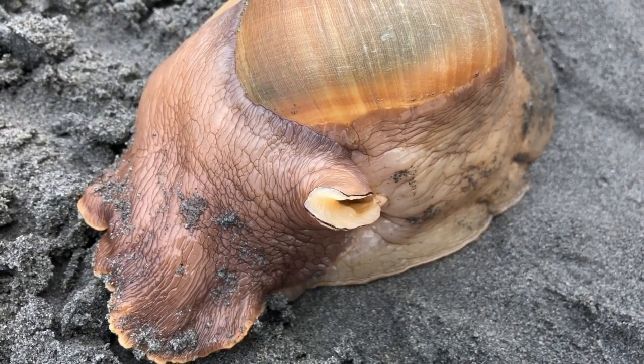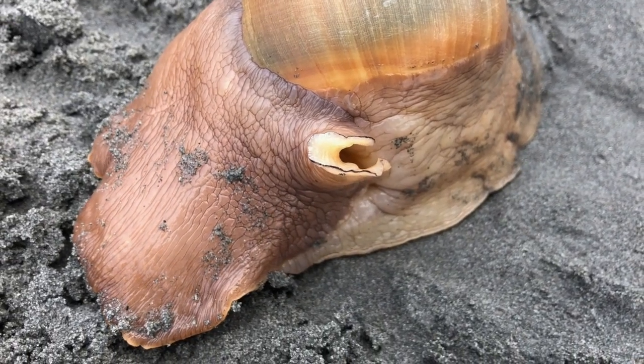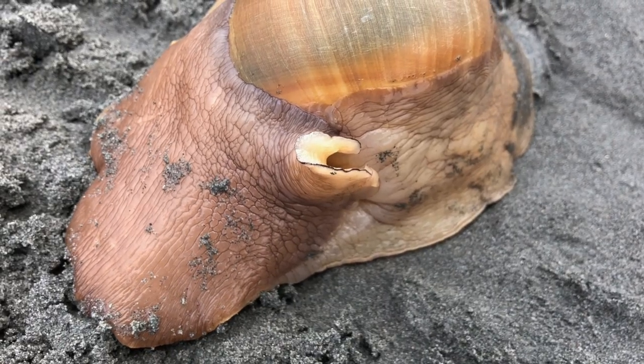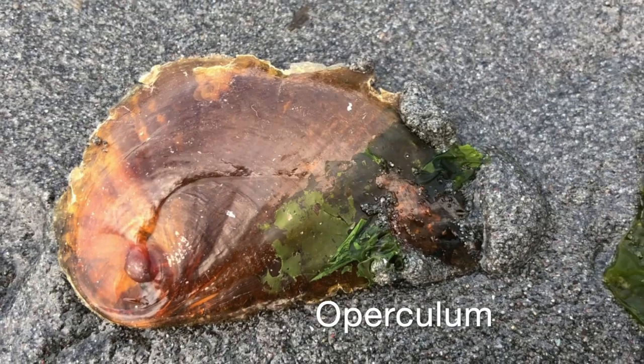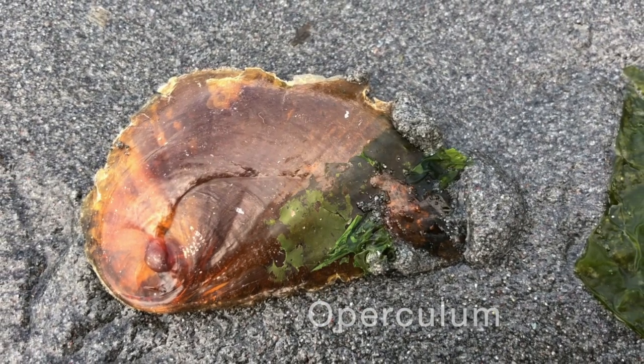When disturbed — say by an approaching predator — the Moonsnail can quickly squirt the water out of the sinuses, shrinking its foot and retreating inside of its shell, which it seals tightly with a piece of calcium carbonate called an operculum, like a tightly shut front door.